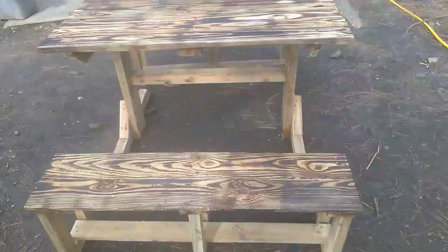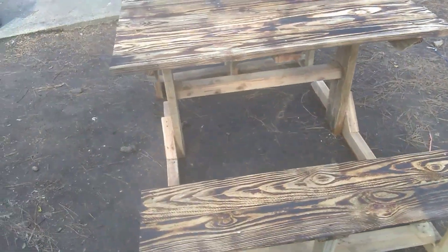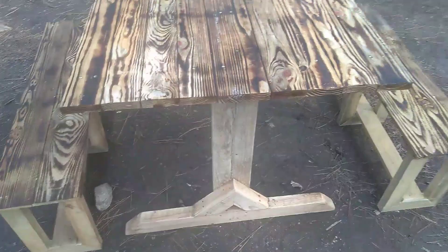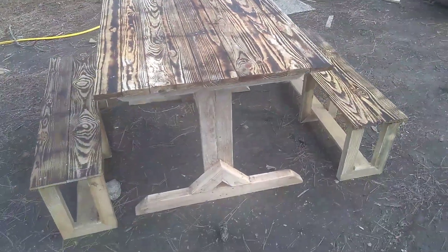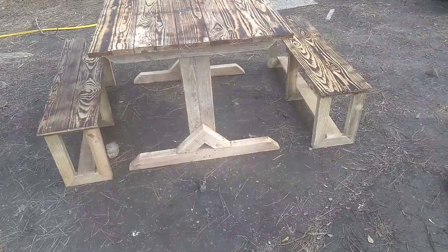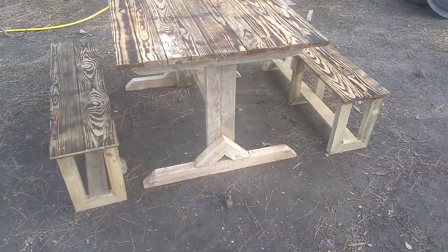Like and subscribe if you guys would like, and leave me a comment below and tell me what colors you think would look good here as far as staining would go. The tops are burnt, so just let me know what colors you think would go good here. Thank you for watching.